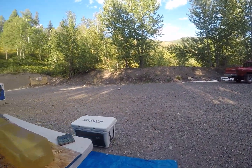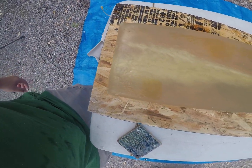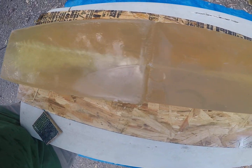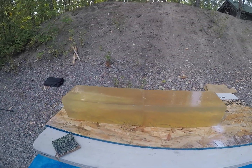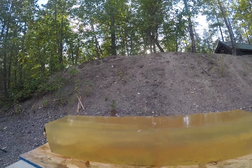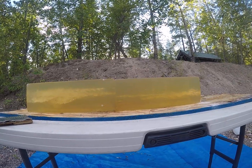I brought a knife to cut these blocks apart, but I really don't think I need to — you can see that just fine. That is one overall decent performance bullet.